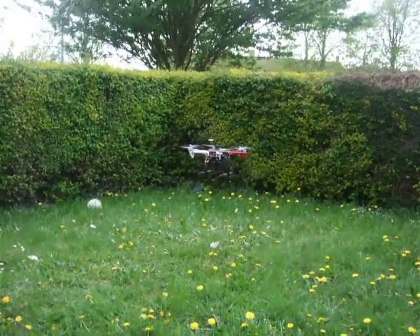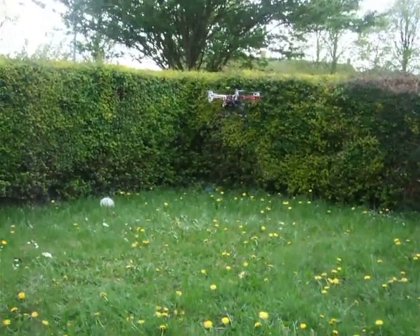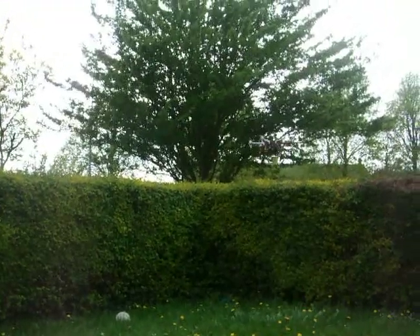So with a 4-cell battery, it is considered quite successful. Alright, I've just trimmed it out so it stops turning.